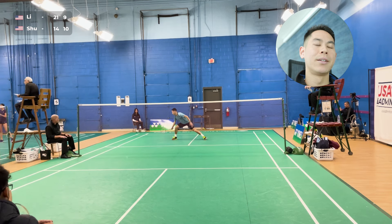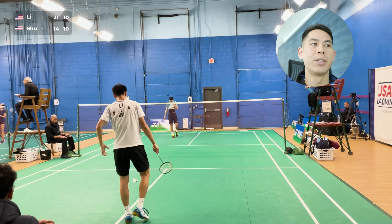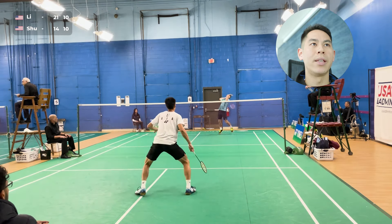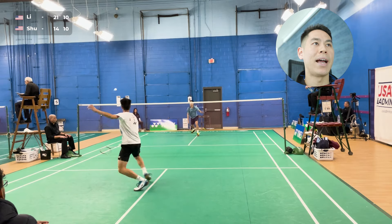Good lift — another straight smash winner. Just way too comfortable for him. Didn't put enough pace on it, way too predictable on my end. Here I start off the service receipt with the net, trying to just bring the shuttle down. He's just hitting so many winners from the back, and I don't want to lift.